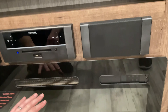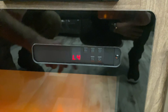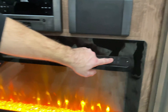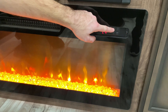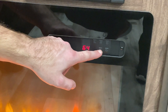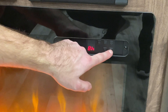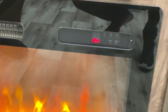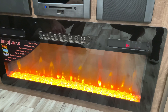Not only can you operate the fireplace with the remote, but also with the buttons right on the face of the fireplace. You can change the color and set a different temperature — anywhere from 64 all the way up to 82 degrees. You can also set a timer anywhere from a half hour up to eight hours. Without a timer set, it will just run until you turn it off.